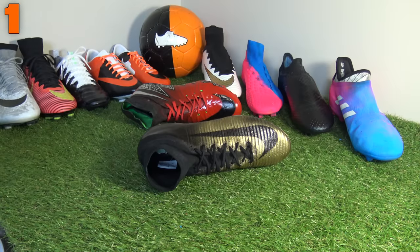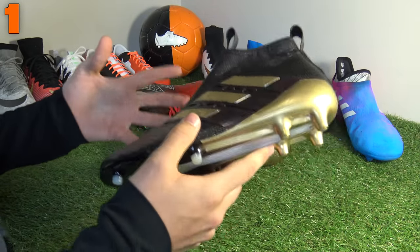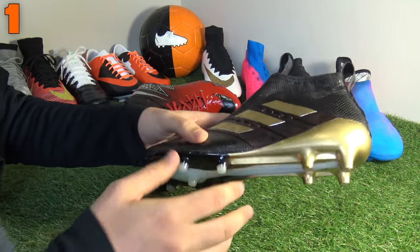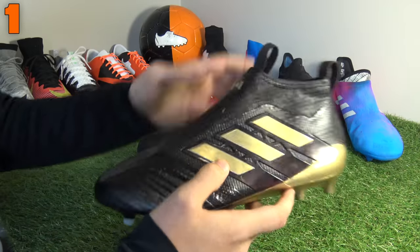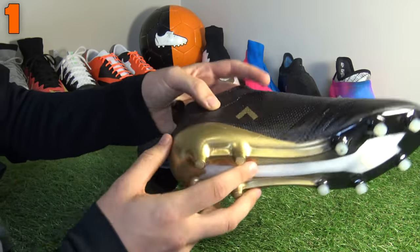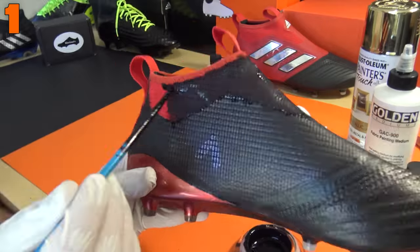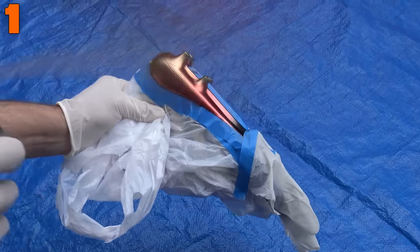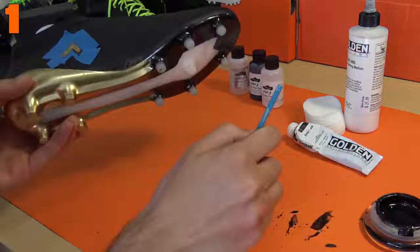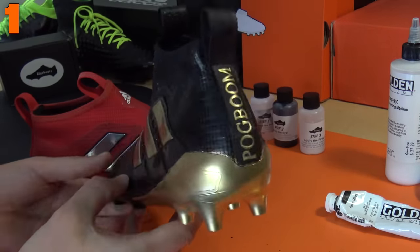Here it is, guys — our best custom of all time. You guys went absolutely crazy for these. These are our very own take on the PogBoom Pure Controls by Adidas — it's all about a black base coat with some gold additional touches. We've got gold Adidas three stripes, a gold Adidas logo, and we even did the details of the Ace logo on the medial side of the boot. And of course that sole plate — just like the Rare Golds — looks stunning with that gold gradient into black. You can just see that boost technology still, which we had to tape up to give it a very sharp and crisp look. We even gave it the PogBoom detailing on the back — let us know how you think we achieved this look in the comments section below.